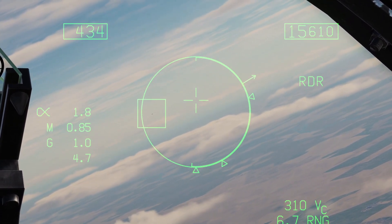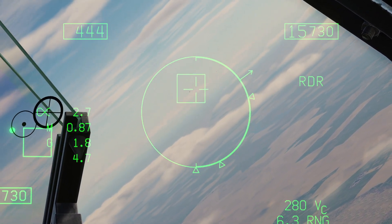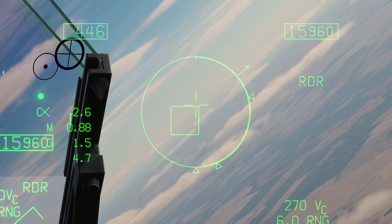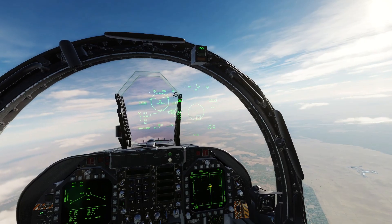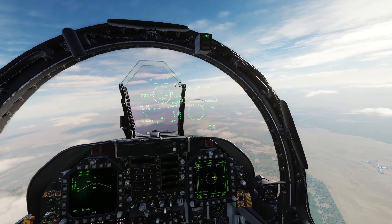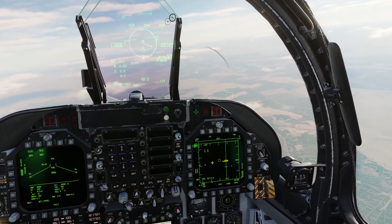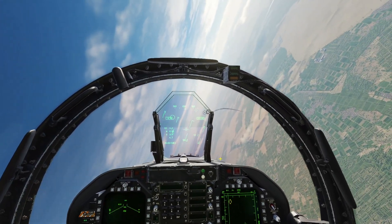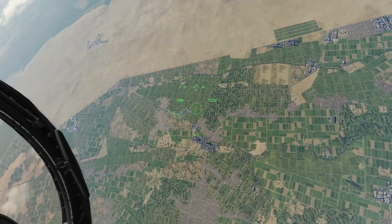This is useful if you're at close range where you can see the target but you're too far for Sidewinders. That's Splash 1 F-16. We'll un-designate that target and then press Sidewinder select. We have that tone and you can see we have that circle on our HMD.